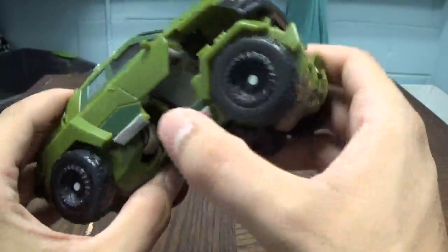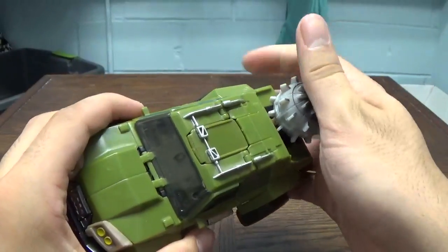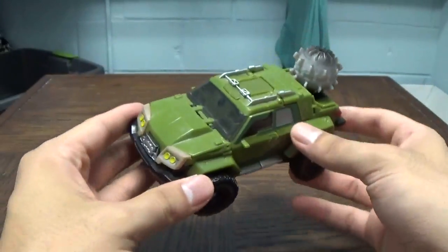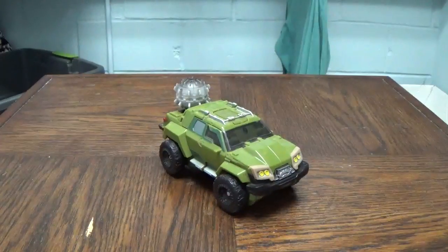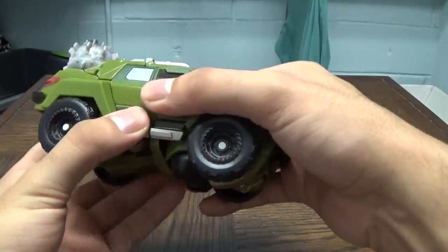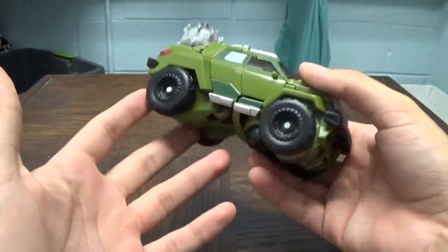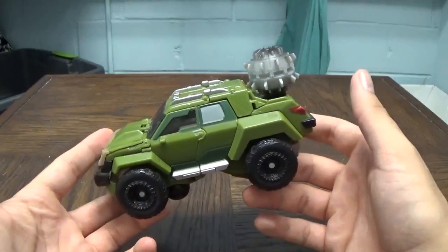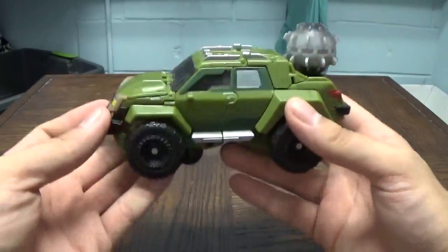To basically finish off the transformation — and probably the coolest part of the whole thing — you take this whole piece and slide it up; all the tabs come together. Then take your wrecking ball and plug it onto the back of his truck for vehicle storage — never looks ridiculous, never. And there you go: First Edition Bulkhead back in his truck mode. You can now see why I identify this as a very daunting transformation at first — there is a lot going on with this figure that you really wouldn't expect.